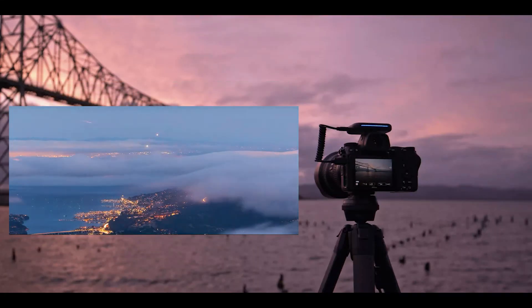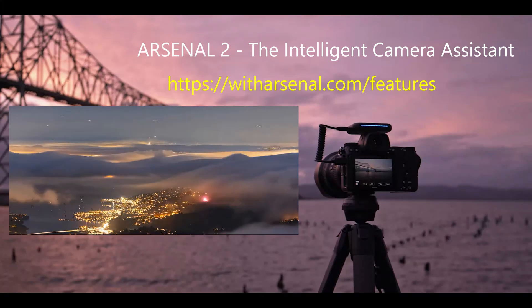You can do time-lapse videos and much more. Check them out at the site shown here.